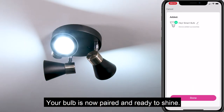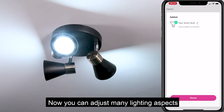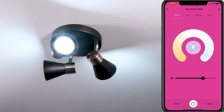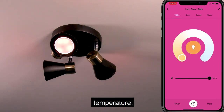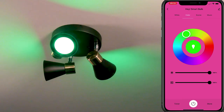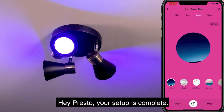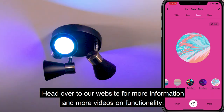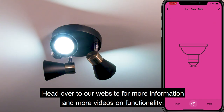Your bulb is now paired and ready to shine. Now you can adjust many lighting aspects, such as brightness, temperature and colour with our simple to use interface. And hey presto, your setup is complete. Thanks for using Haysmart products. Head over to our website for more information and more videos about functionality.